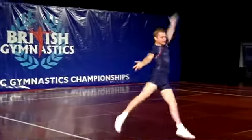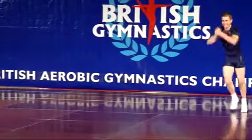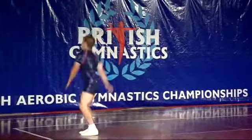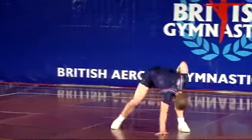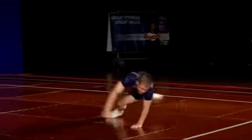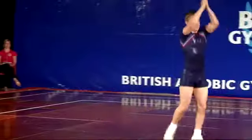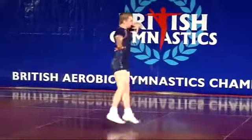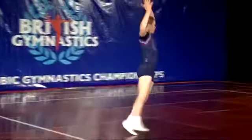This is a fairly new routine for Jamie — he's only had this routine for a couple of weeks now, yet very impressive. Jamie's really showing off his flexibility, which along with his strength and his skills are all part of his final score.